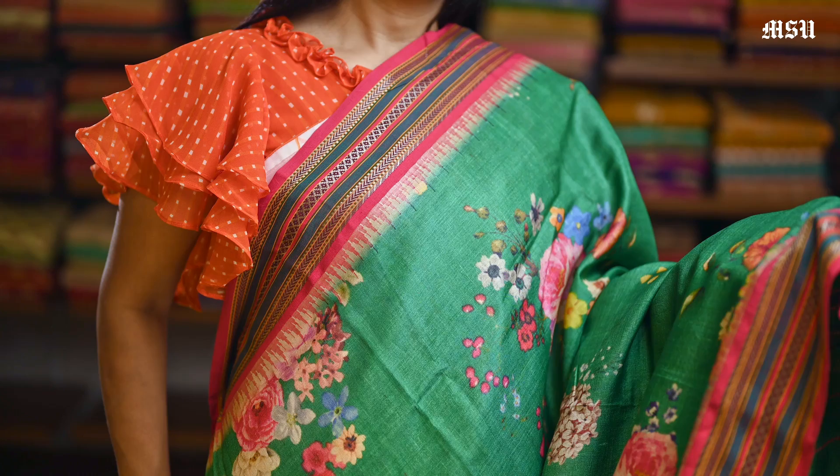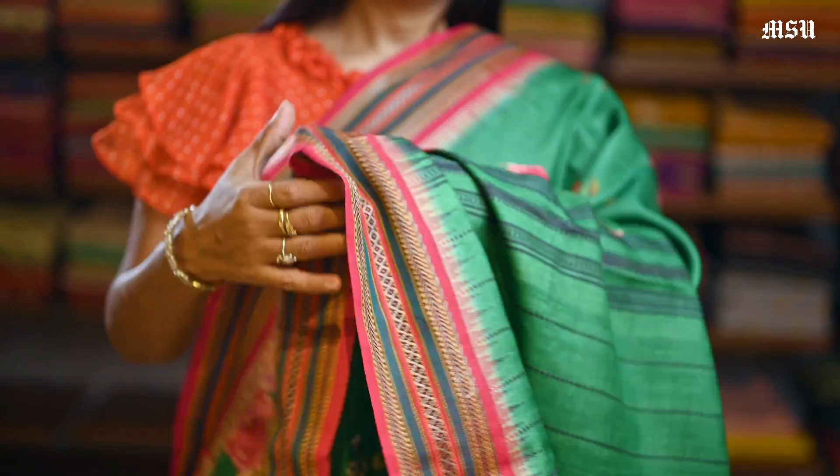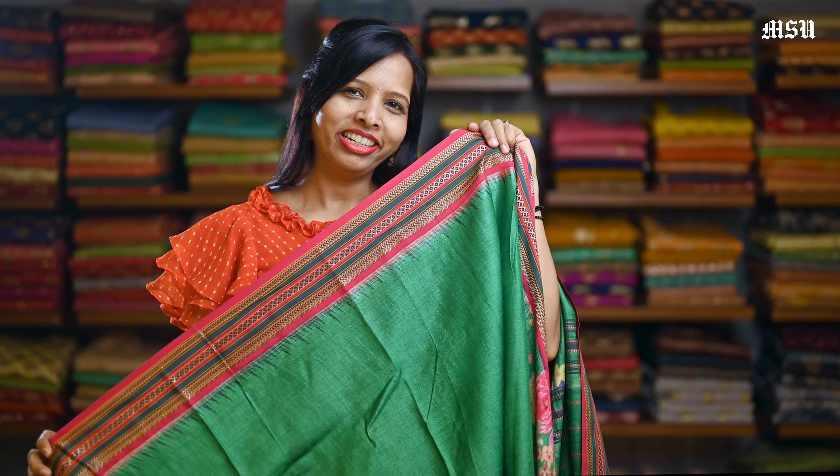Here's the emerald green pure silk tasar saree with a digital floral print all over the saree, and here is a combination of maroon colour Vidarbha border in it, and here is a pallon, and here is a plain emerald green tasar blouse with a Vidarbha border in it.